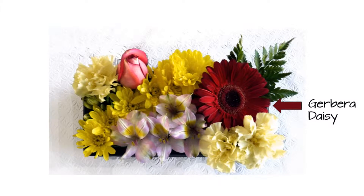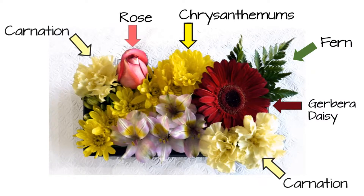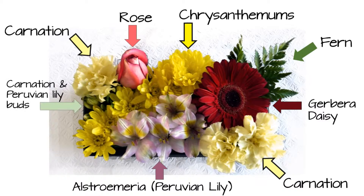I end up using every single flower. This one included the gerbera daisy, some of the fern, as well as the chrysanthemums, a rose, and carnations in two different locations. And finally, the alstroemeria — which is the Peruvian lily — and I even use the carnation and Peruvian lily buds.